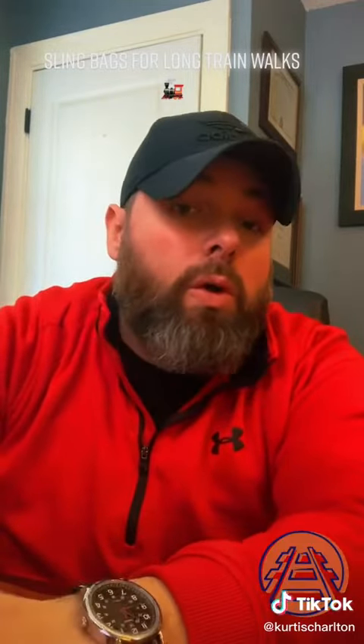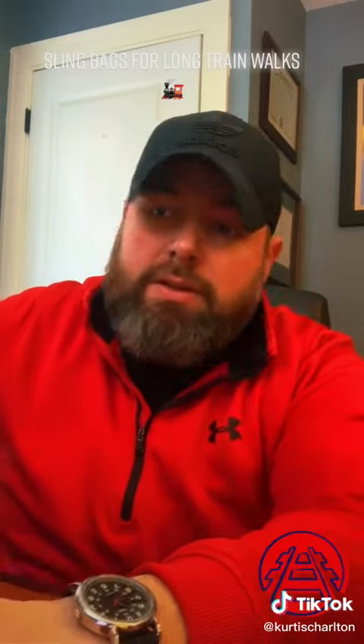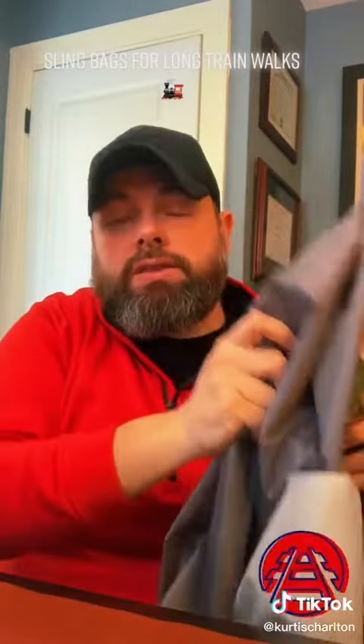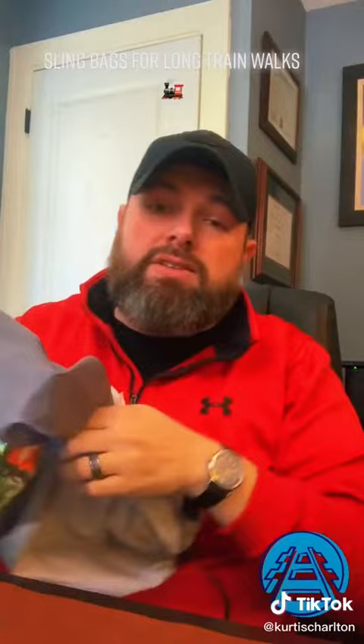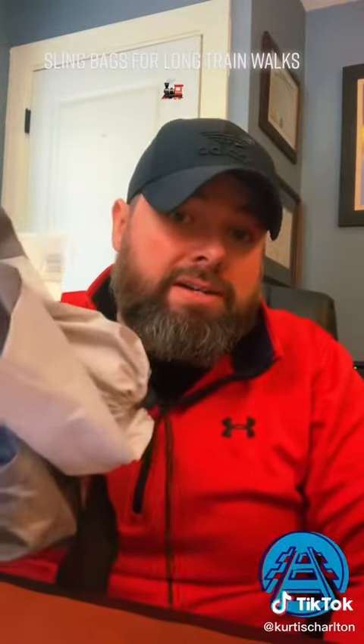Get that all taken care of. And then when you get ready to make that walk, you want to make sure that you grab a couple of things, especially if you don't have any clue as to why it went into emergency — it wasn't PTC, nothing like that. So when you leave, it's a good idea to pack one of these in your bag. This is one of those chair sleeves that you get with fold-up chairs. Take one of these with you — it's got a long sling on it. You can fit a lot of things in here, and you don't want to have to walk all the way back to the locomotive after you've walked 100 cars. So take this and fill it up with everything that you possibly need.